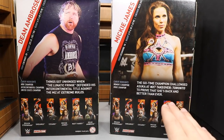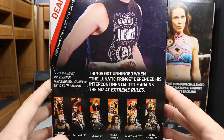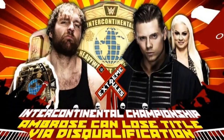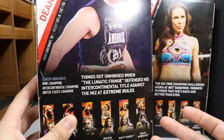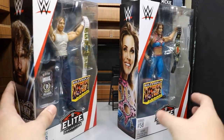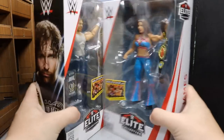You have read-ups. If you'd like to read Mickie James, you can pause it now. But I want to take a look at Dean Ambrose's match. Things got unhinged when the Lunatic Fringe defended his Intercontinental Championship against the Miz at Extreme Rules. I'm pretty sure that this match at Extreme Rules had a stipulation where if Dean Ambrose got disqualified, he lost his championship — so you'd think it'd be the total opposite of Extreme Rules. But anyway, let's get into things.